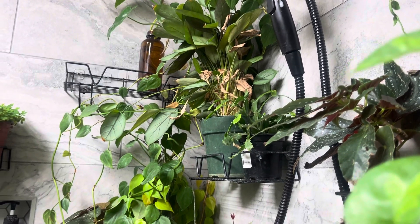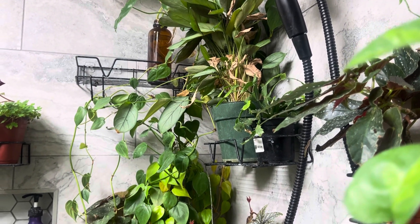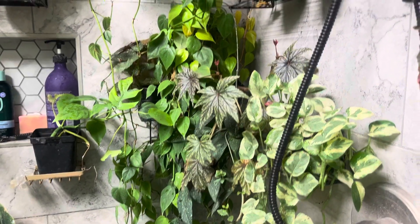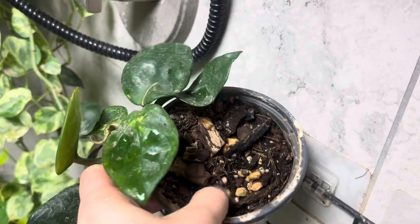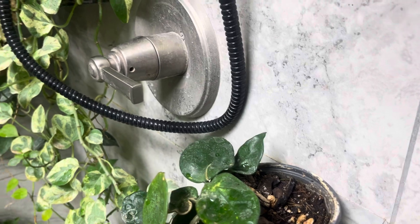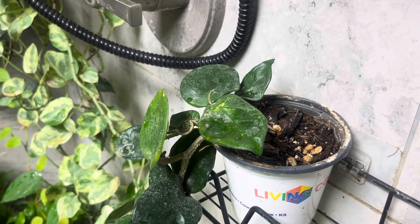That's probably the biggest challenge — just remembering. And even though they're in the shower, they still need to be watered, because they can dry out. Even this one was kind of dried out a bit and I just had to water it today. Just remember that just because it's in the shower, it doesn't always necessarily mean it's going to get all the water that it needs. It will get the humidity though.